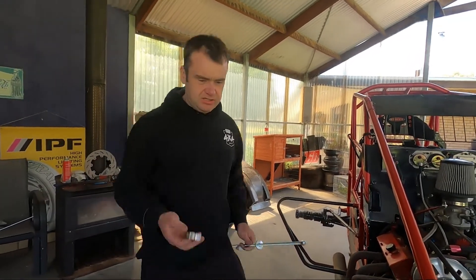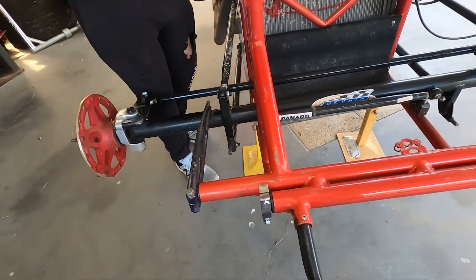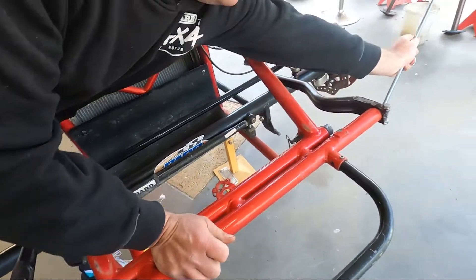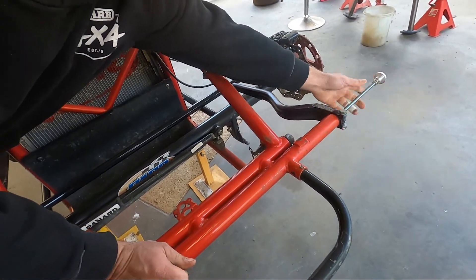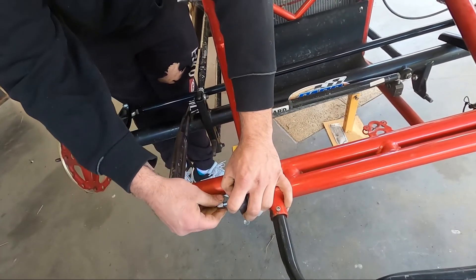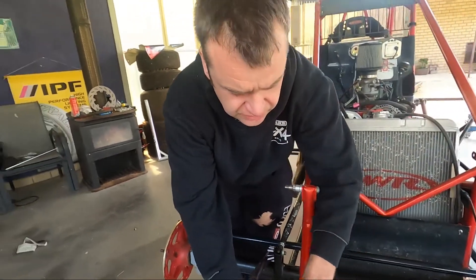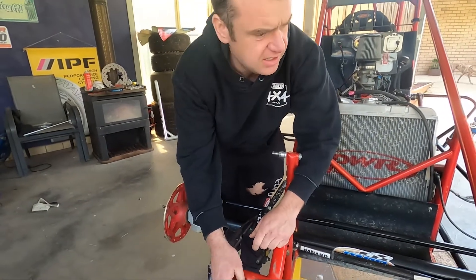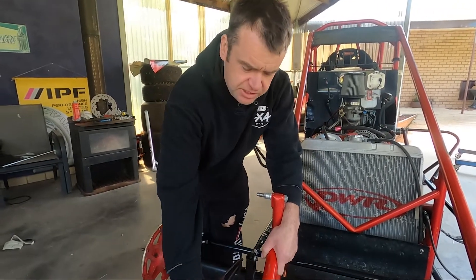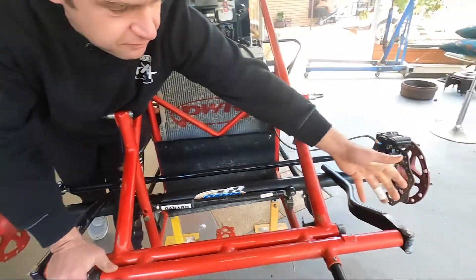Mine hasn't got these on at the minute because I'm putting new ones on, but that's how they go — obviously you do them up tight. There are a couple of different versions; this one's the basic version. There is another newer one that's got a clamp setup in the end — it's a bit smaller and makes them a little bit easier to get on and off. You need to make sure you've got them on there — they're just there to retain the torsion stops if they happen to come loose so they can't drop off the end, and the arms can't drop off the end.